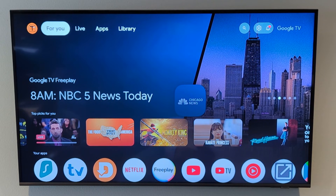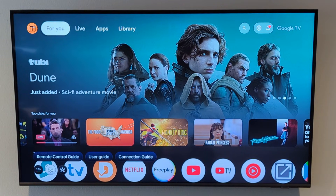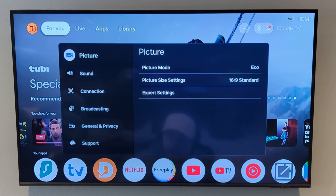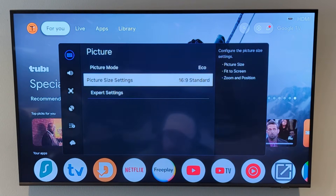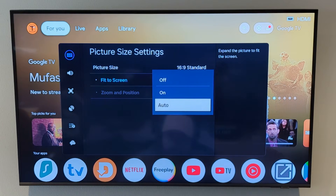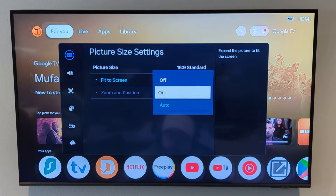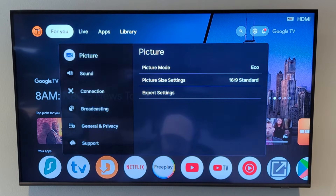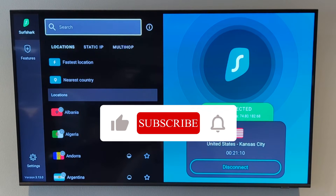On my TV remote, if I click the settings button, it brings up this menu at the bottom. I click the gear icon, go into all settings. For me, if I go into picture, then picture size settings, there's an option here that says fit to screen — it's on auto. If I come in here and choose on instead, you're going to see it shrinks it. I'll hit my back button a few times to get out of the settings window, then go back into the Surfshark VPN application and everything now looks good.